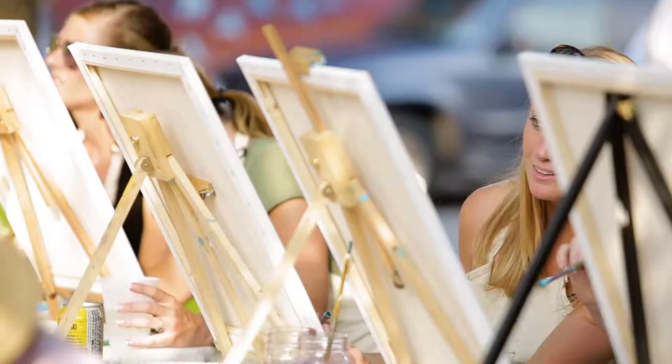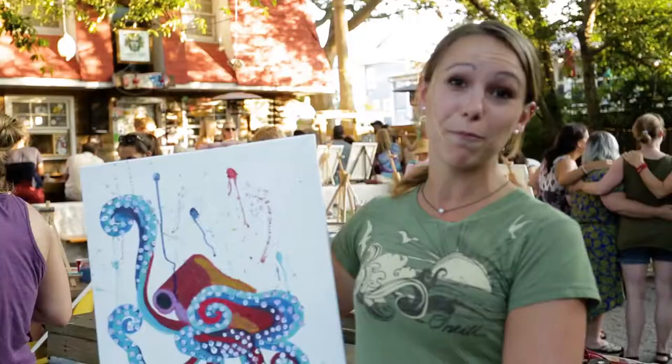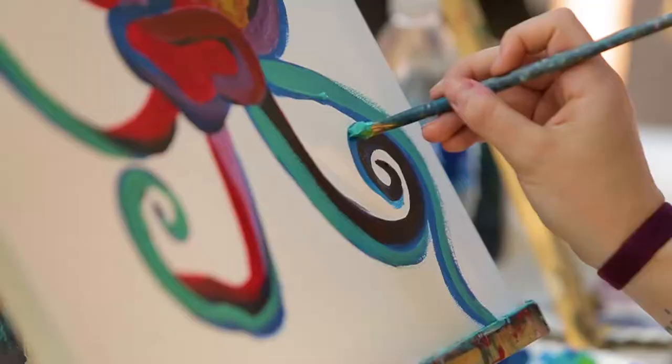I would highly, highly recommend Paint with a Buzz. I just came with seven of my girlfriends and we're actually going to plan a private party for one of my girls' birthday parties. Yeah, this is a lot of fun. At my age, what you want is time with your friends.